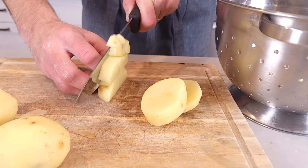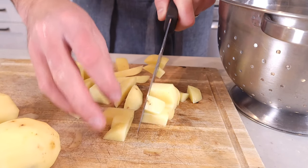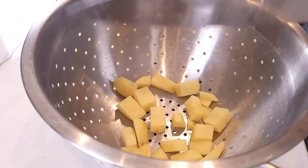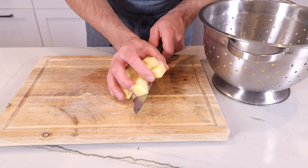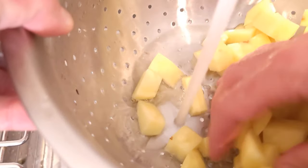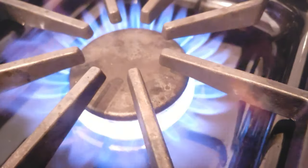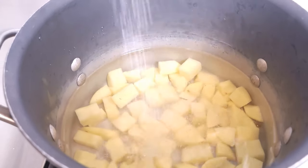Cube the potatoes to get them ready for boiling. Bigger cubes will take longer, smaller cubes will take less time. Before throwing the potatoes into the water, be sure to rinse them off to get them clean, get rid of any dirt, and to wipe off any starch that may be on the outside. Generously — and I mean generously — salt the potatoes.